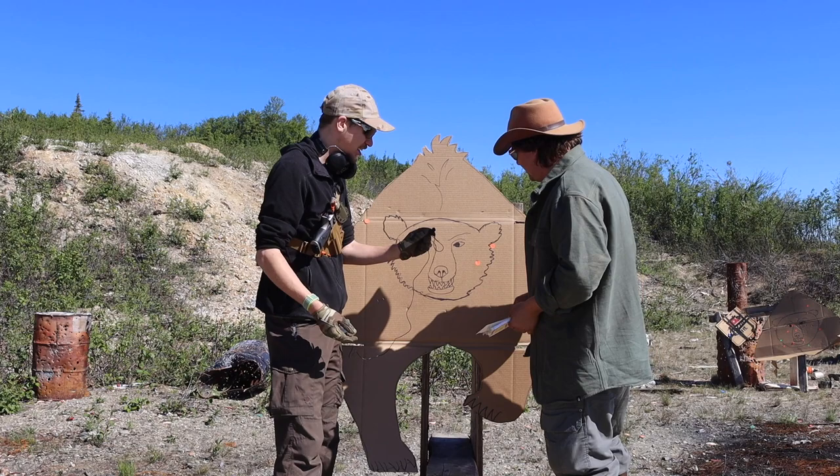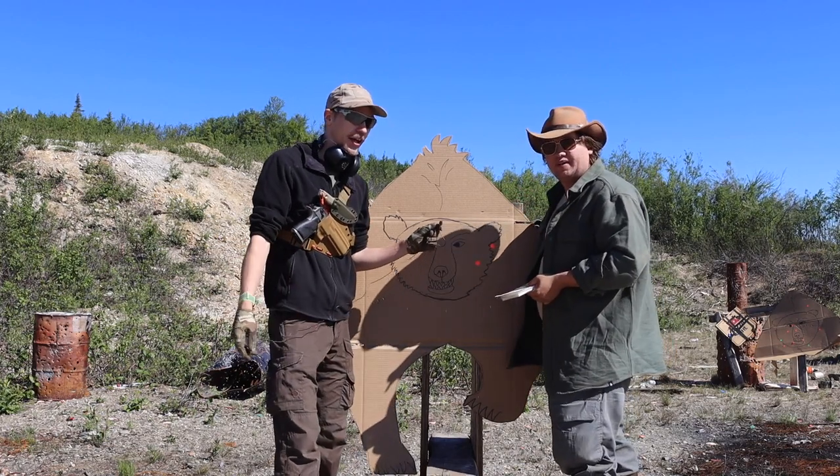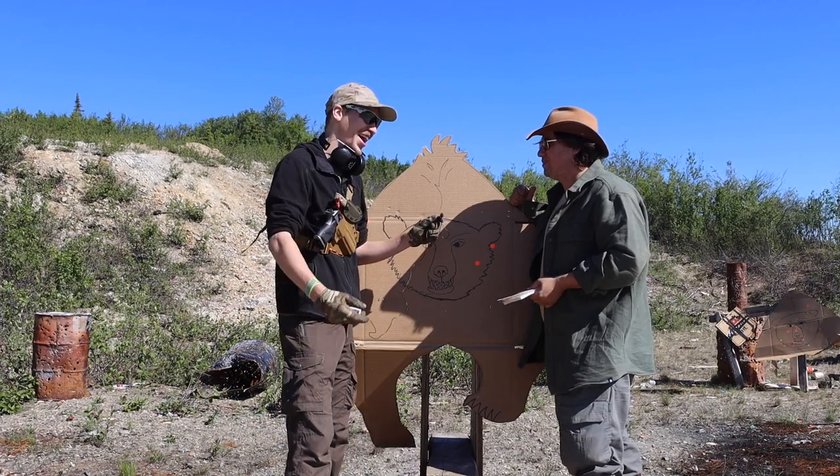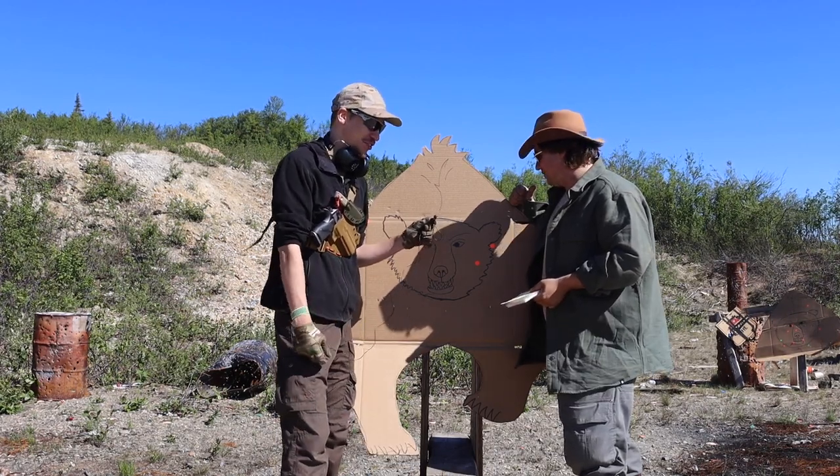Getting four shots off was pretty good and you got hits on the bear, but they were just a little outside the optimal zone. You want to set it up and try it again, then it'll be my turn.